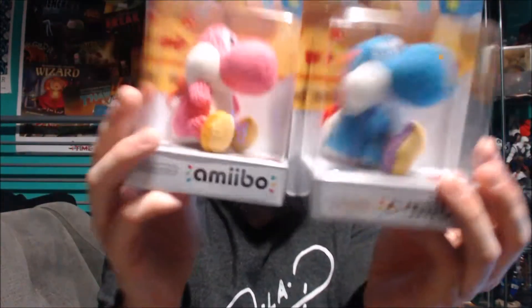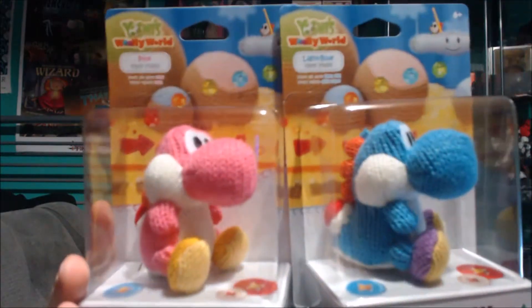What is going on guys, Chris here of Chris Collects. As promised, here is the video for the pink and blue yarn Yoshis. Usually if you watch my other amiibo videos, I do it a bit different — I'm usually behind the camera. These ones are bigger and easier to focus on, and there's not too much detail in them, so you don't need close shots.